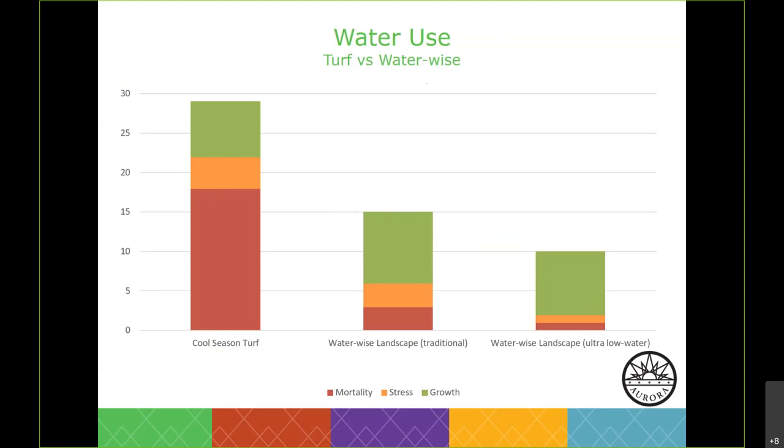When performing consumption calculations to figure out how much water a type of plant needs, we talk about inches per square foot. One inch of water is equal to 0.623 gallons per square foot. Over the course of the season you're applying about 17.5 gallons per square foot of turf — that adds up to be a lot of water.